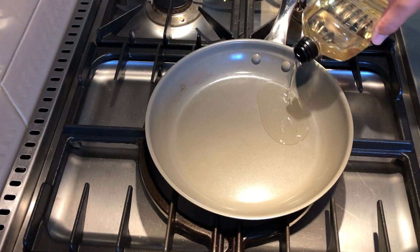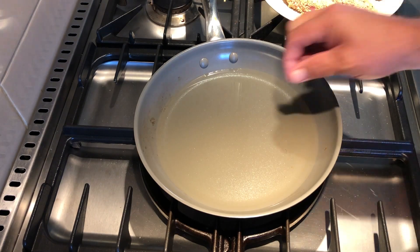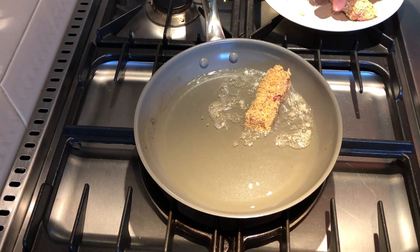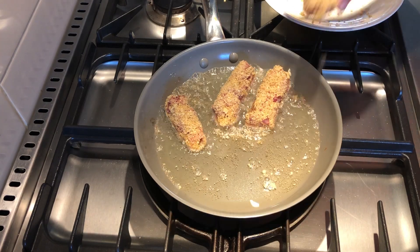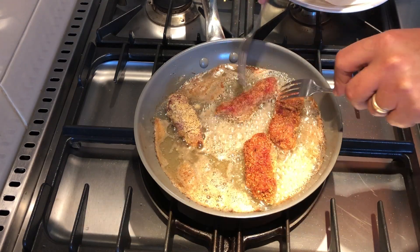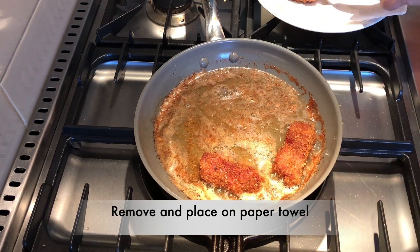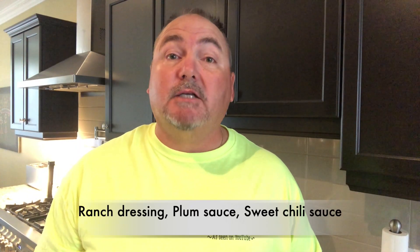In a pan on medium to high heat, add about a half an inch of peanut oil. To test if it's ready, simply add a bread crumb — when it's sizzling, it's time to do your cooking. Add them to the oil; it doesn't take very long, only about two minutes per side until they get a nice golden brown. After two minutes, gently give them a flip — two forks is really handy for doing this. After they're done, simply remove them and place them on a paper towel to drain.